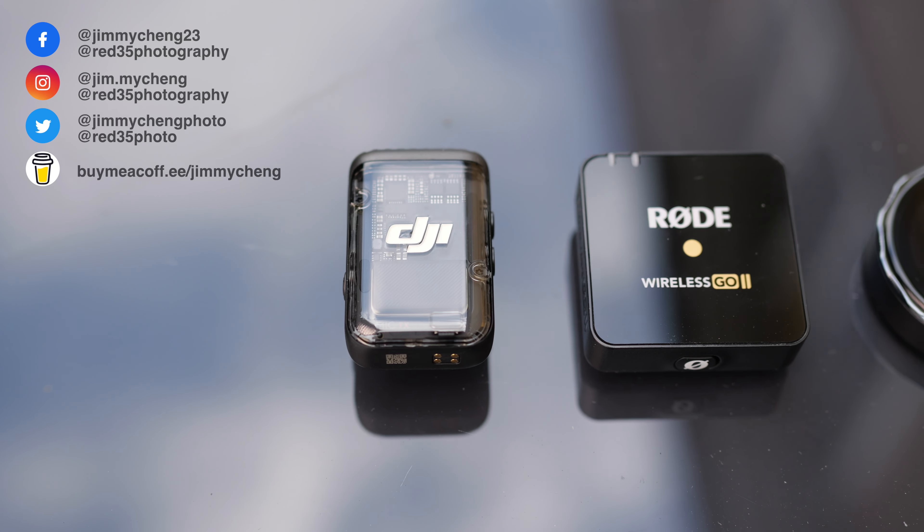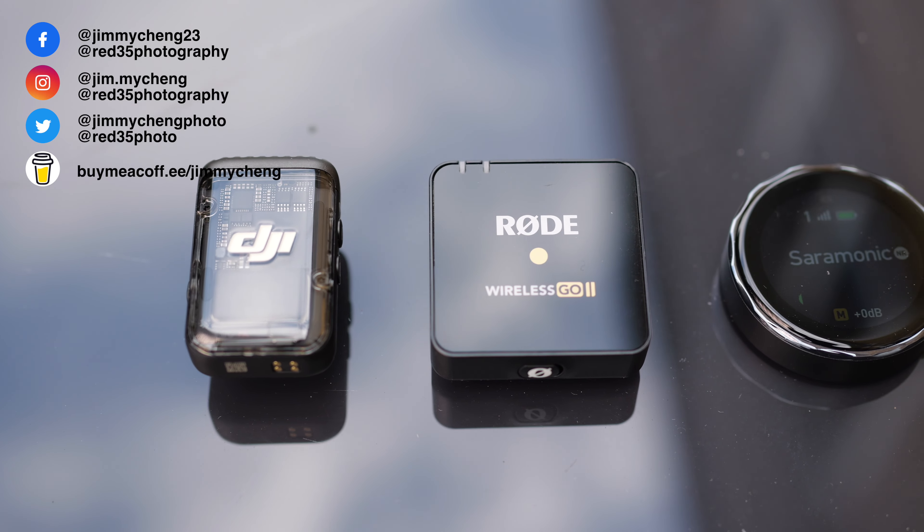Hi, it's Jimmy Chang here from Red 35 and welcome back to my channel. We are looking at a wireless mic today, but why do I review a wireless mic in today's market? It's flooded with everything from Rode to DJI to any brand you can name, and I've even reviewed quite a few on this channel as well.